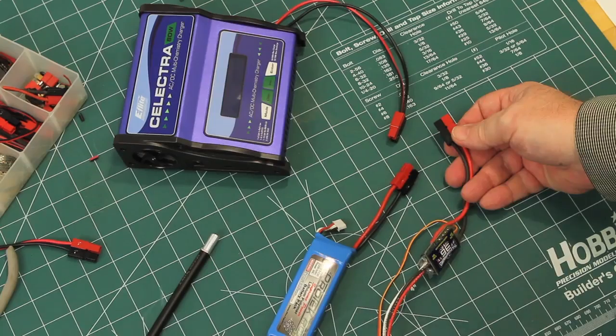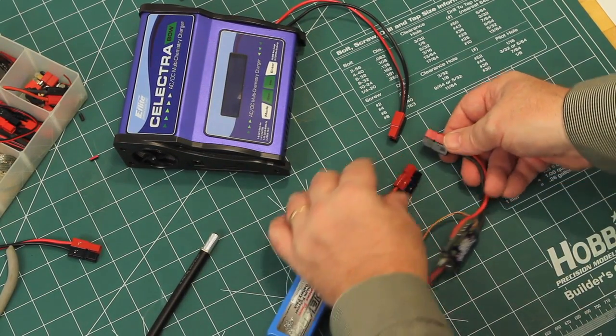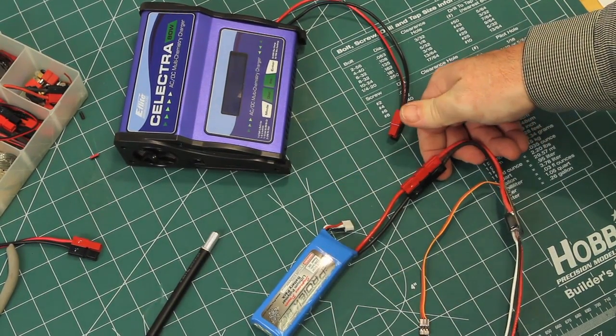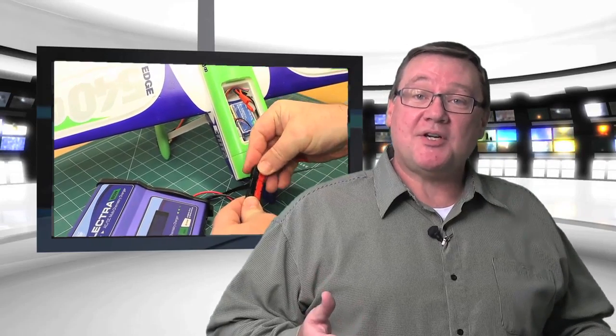To finish the job, replace the rest of the connectors in your power system, including the ones for the battery pack and your ESC. If you have a smaller size airplane with little room inside, you can make specialized adapters with a power pole connector on one end and a matching connector on the other end for your airplane.